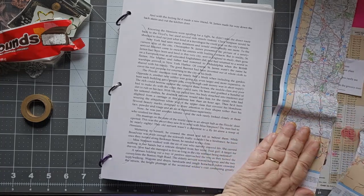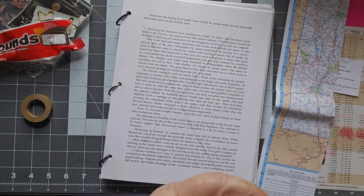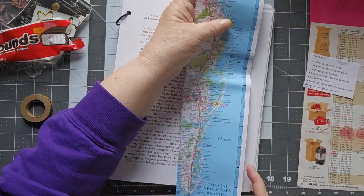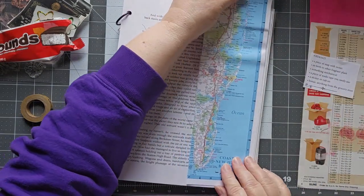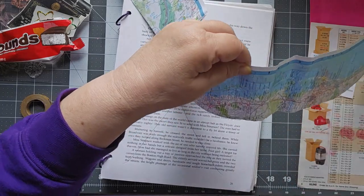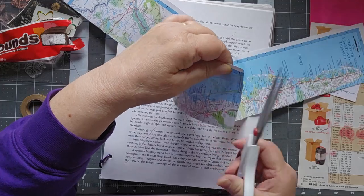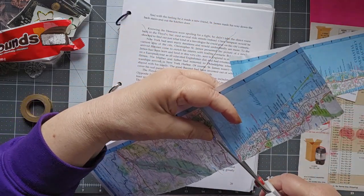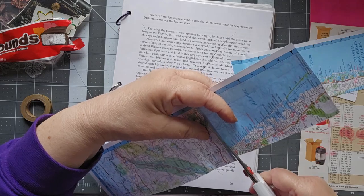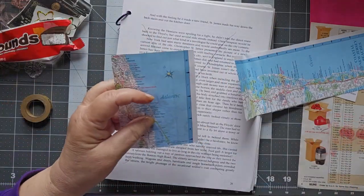I have been a AAA member for many, many years — decades, literally. And I get maps from them all the time. Let's go ahead and cut across here, because I want the Atlantic as well. We'll save that part of the roadmap for something else some other time.